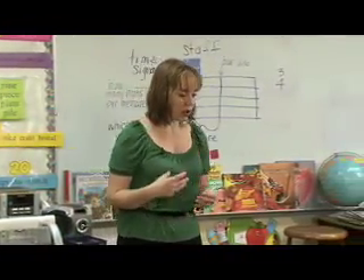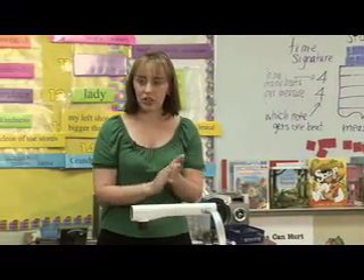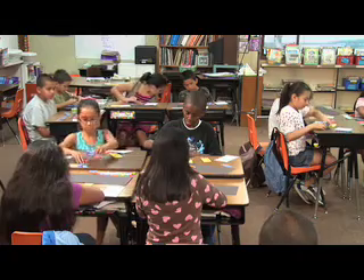Just like when we were clapping the eighth notes, we clap one, and two, and three, and four, and — we add that tricky little 'and' in there to create eight different sections.